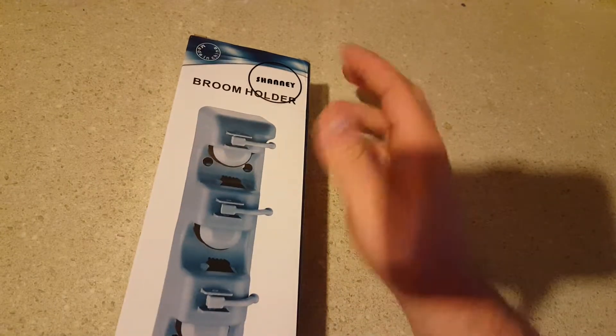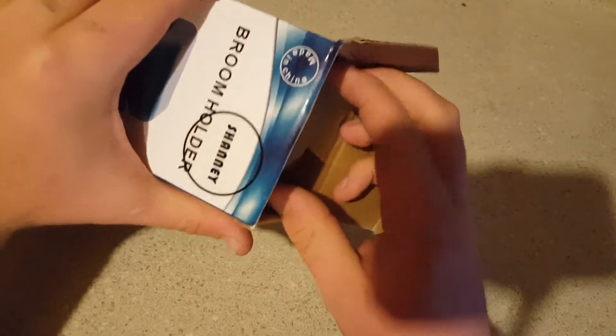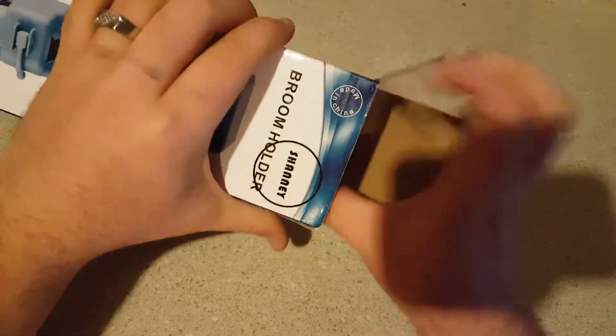It's supposed to be able to put it up on the wall and the pressure of these little knobs will hold stuff. So let's go ahead and see if I can get it open here. No tape on the box — that's definitely a good thing. There was plenty of tape on the Amazon box it came in.